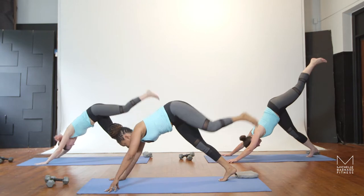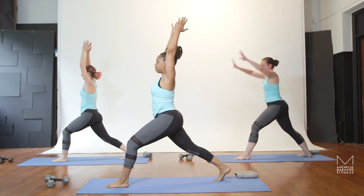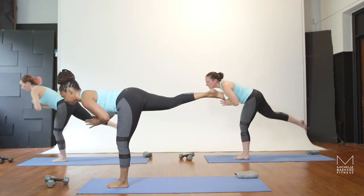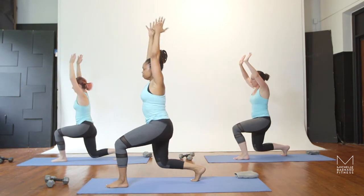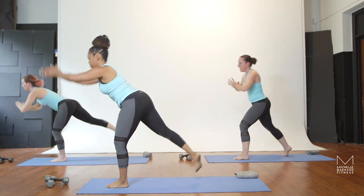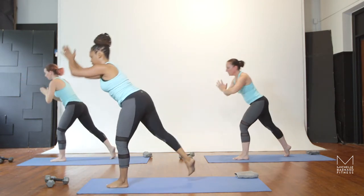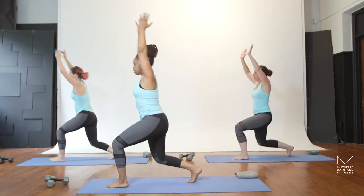Keep that leg all the way up. Step the foot between the hands. Abs are strong. Inhale, peel the chest off the thigh. Bend that back knee right there, and hands to your heart. Lift the back leg — warrior three. Inhale. Exhale. Inhale. Exhale. Full breaths, long legs, long arms. Inhale. Focusing on the breath, controlling the movement, and using that glute to stabilize.